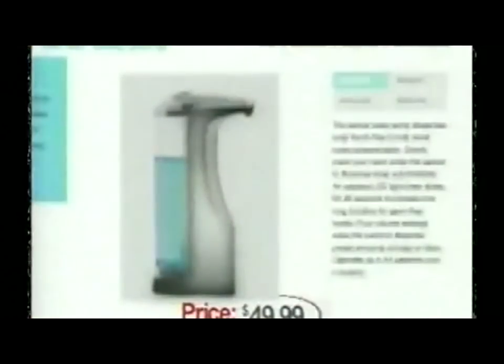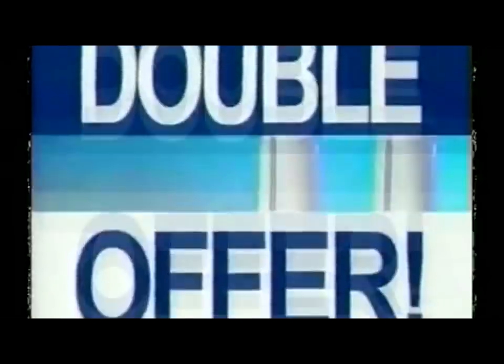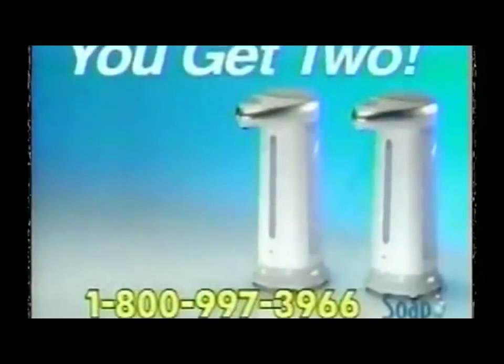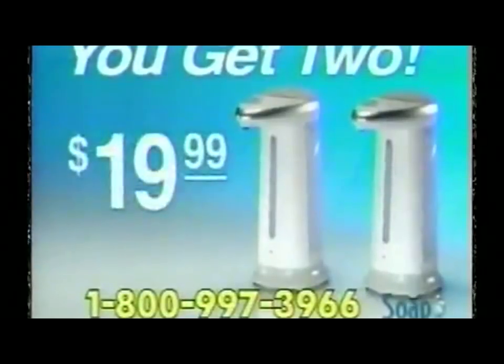Similar products sell for up to $50, but call now and you'll get Soap Magic for the amazing low price of just $19.99. But wait — call right now and we'll double the offer and give you a second Soap Magic free, just pay separate shipping. Yes, you get two Soap Magic hands-free dispensers — a $100 value for only $19.99.